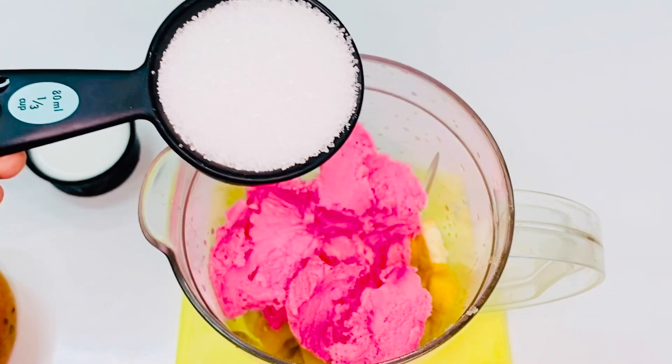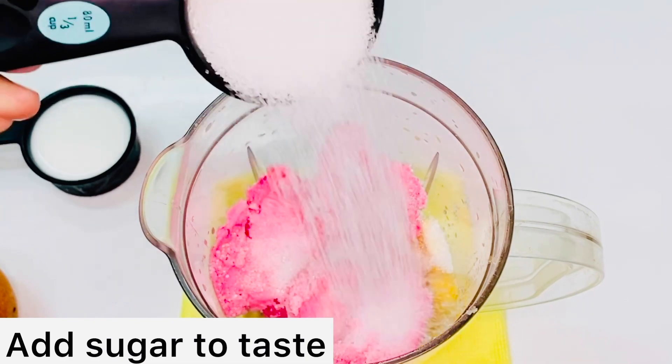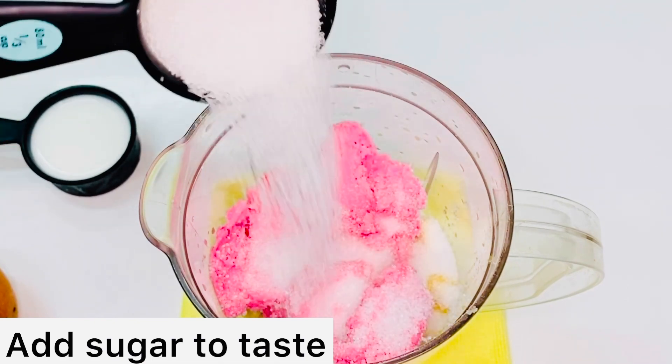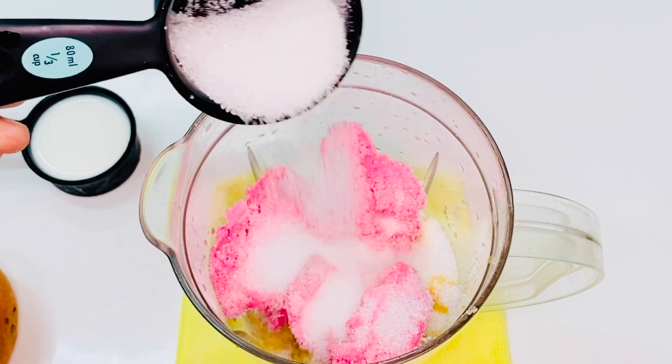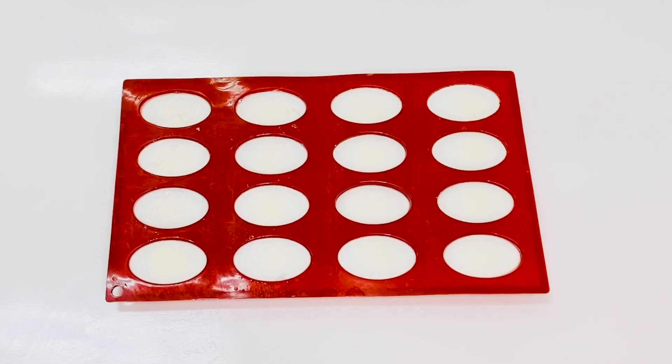Now let's add a little bit of vanilla ice cream. You can adjust the amount of vanilla ice cream to your liking.